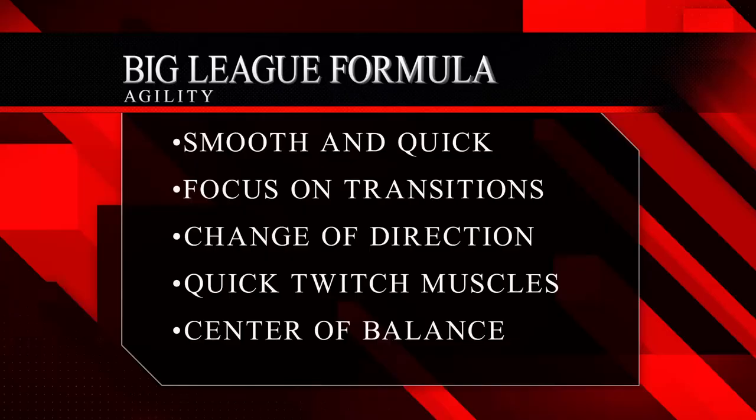Practice all these agilities, guys. Get the smooth and quick — the focus on transition, change of direction, the quick-twitch muscles, and the center of balance. These are going to make you the best player that you can be. Let's go!